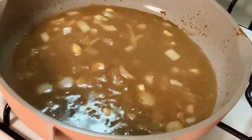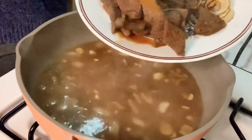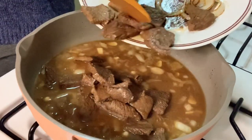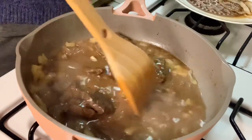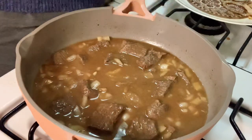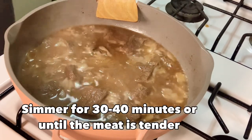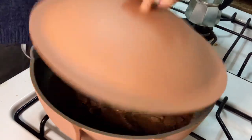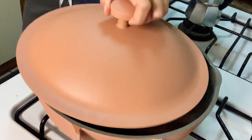Let's pour our remaining marinade and also add some water, about a cup and a half, and bring this to a boil. Let's add back our meat. We want to simmer this for about 30 to 40 minutes or until the meat is tender. Go ahead and cover the pan, and after a couple of minutes check if it needs more water.